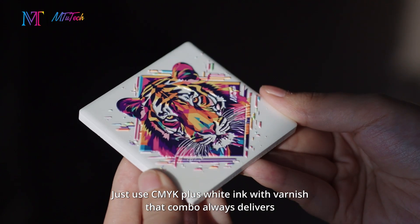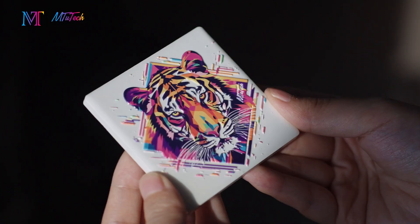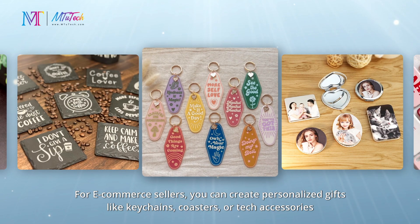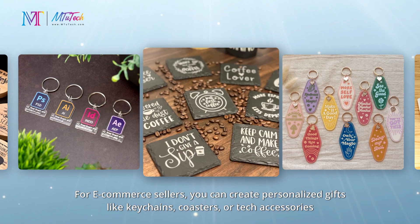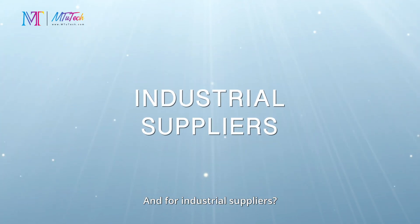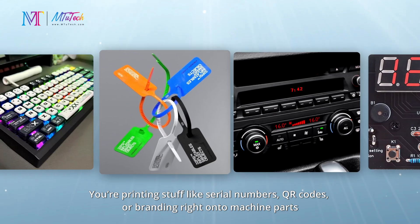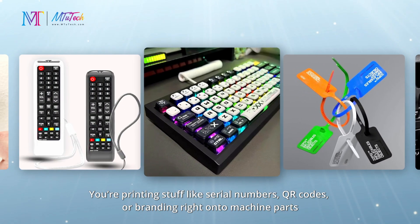For e-commerce sellers, you can create personalized gifts like keychains, coasters, or tech accessories. And for industrial suppliers, you're printing items like serial numbers, QR codes, or branding right onto machine parts.